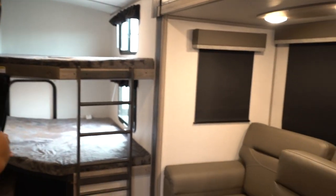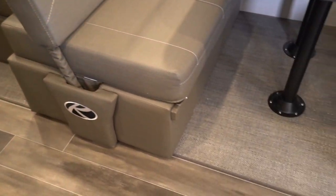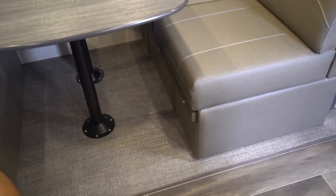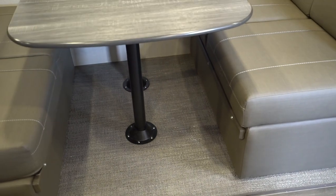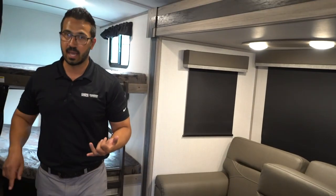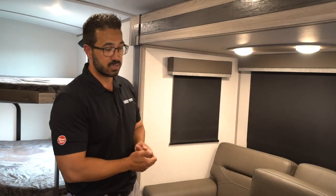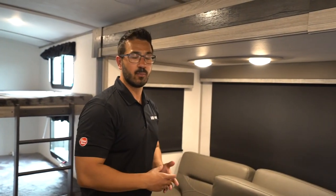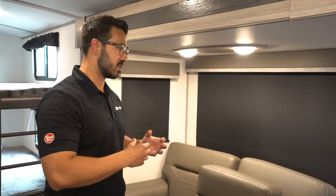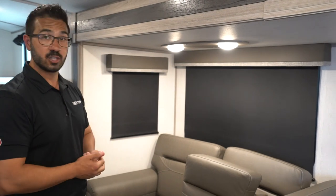Let's talk about the super slide. A couple cool things they do here. One is the flooring — you have beautiful vinyl all the way throughout. And right here they went with a PVC weave flooring. A lot of manufacturers are doing that instead of carpet because it's easier to clean, stain resistant, and resistant to scratches if you have pets. It's been in the marine industry for a long time and they're finally starting to bring it into RVs, which is a very welcome addition.